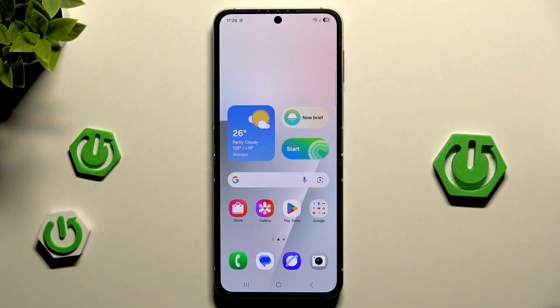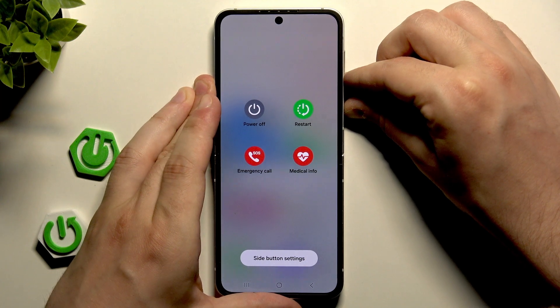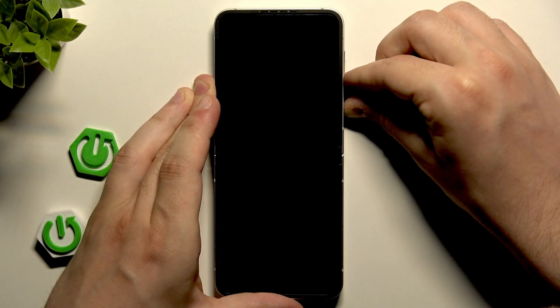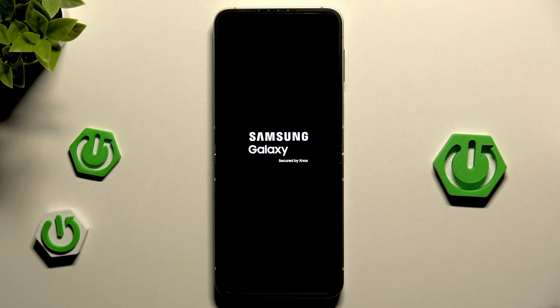Hold until the device is turned off — keep holding. The power menu may appear first, but we need to keep holding still. When the Samsung logo appears, we can release both fingers, and within a second our device will be turned on and ready to use.